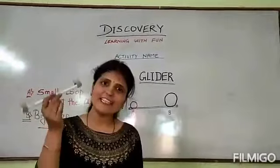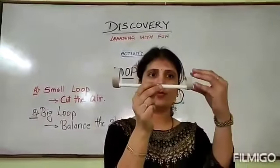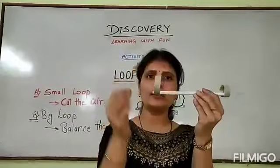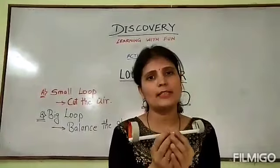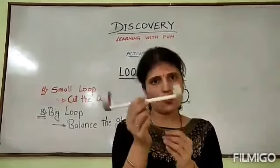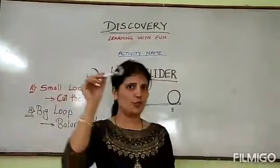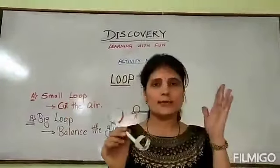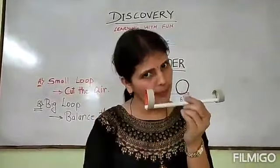Finally, we are ready with our loop glider. You can see it — the smaller loop is here and the bigger loop is here. How are you going to play with it? Simply the same as we do with our paper planes made earlier. We are going to throw it like this. Just remember: the smaller loop should be on the front side and the bigger loop should be on the back side.